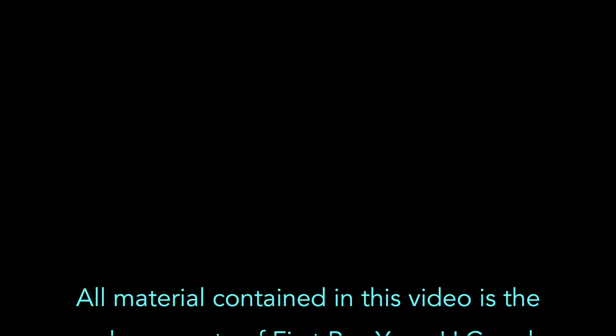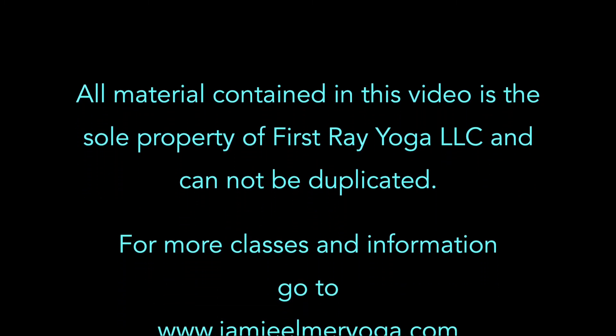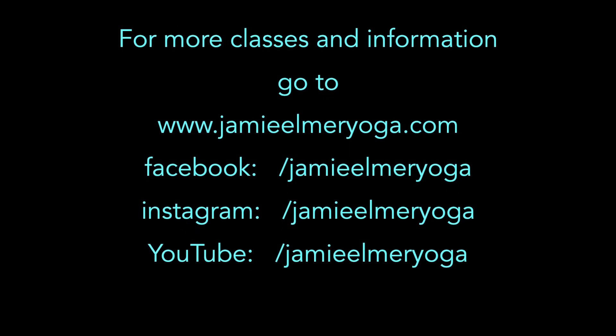If you have any questions or want to register — for pricing and all the details — go to my website, jamielmeryoga.com. It's April 19th through 22nd, 2018. I teach two a year, so if you can't make it to this one, put it on your calendar for next year or the fall. Each immersion is different with different material. I keep them small so that you get individual attention and a really good learning environment. Contact me through the website if you have any questions. I hope you're having a good day and I hope to see you here soon. For more classes, tutorials, and information on working with Jamie in person, go to jamielmeryoga.com, and on all social media at jamielmeryoga.